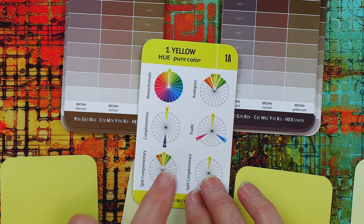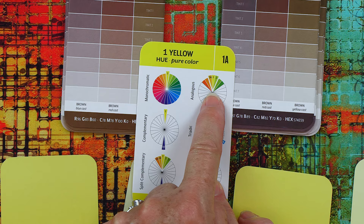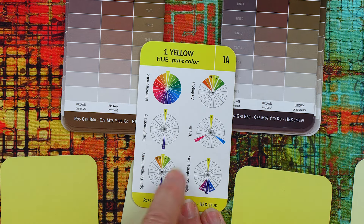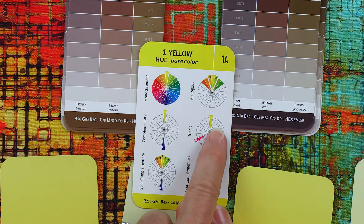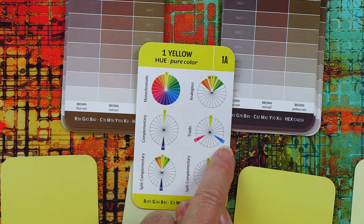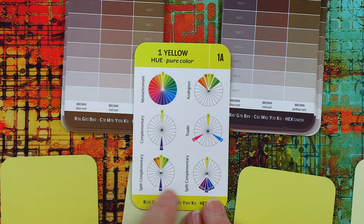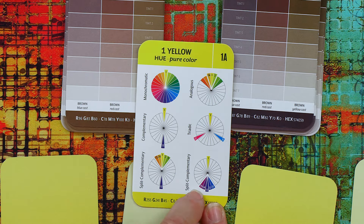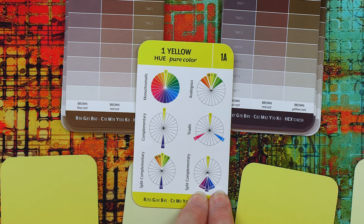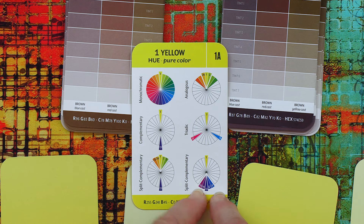The next color plan is analogous, which is three colors on either side of your main color. Then there's triadic, which shows you three colors that play nicely together — yellow always plays with magenta and cyan, or turquoise as we call it. And then there's the opposite split complementary: if you have a color like yellow that you don't really like, you can use the split complementary colors on either side of the complement to quiet down the yellow, so it becomes the accent and not the focus.